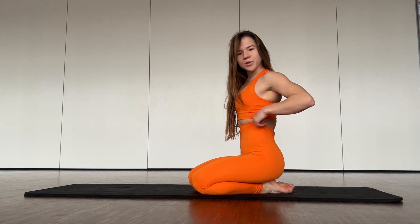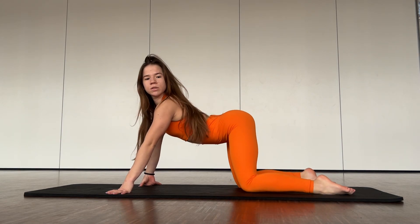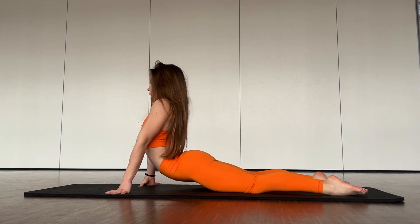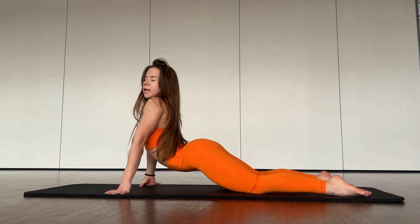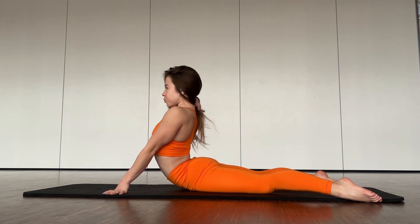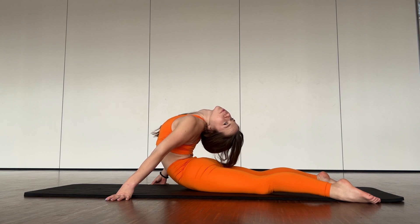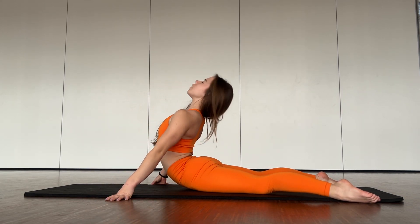Hello guys, welcome to my channel. Let's start our move of exercises. You need to go from this position, push your hips down to the floor. Good. And now try to bend your back. Relax a bit and go up one more time.